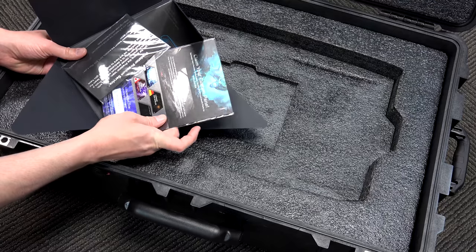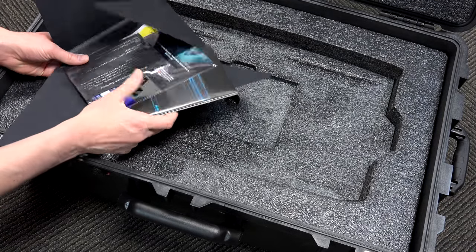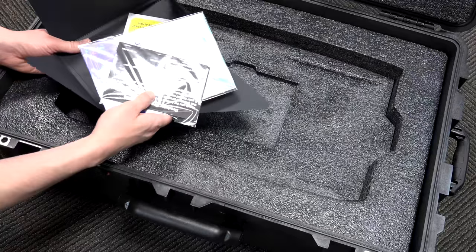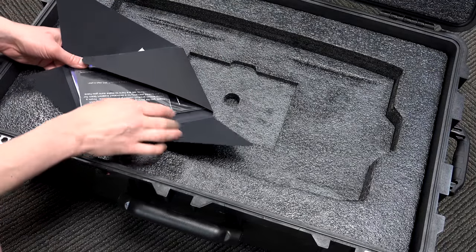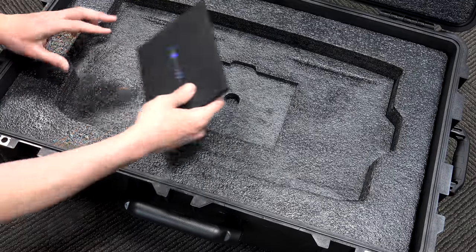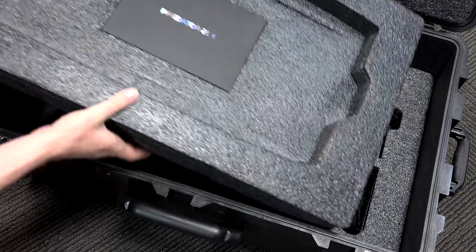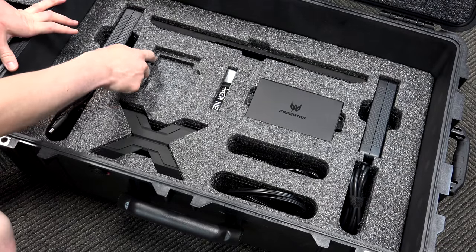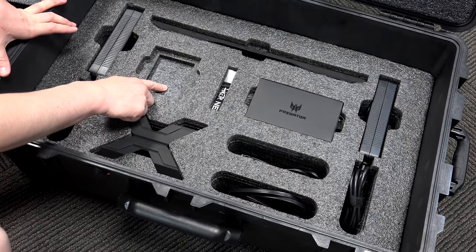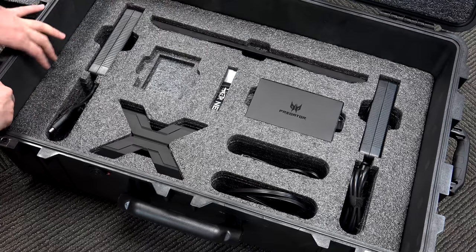You also get to claim a custom panel for your machine, and then you have warranty information. The box also has a notice not to put your baby in the box. If you remove the big top tray, down below is where you have all of the other accessories. One item currently missing is the trackpad and number keypad — it's installed in the machine right now.